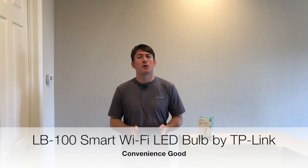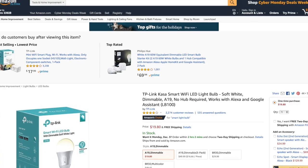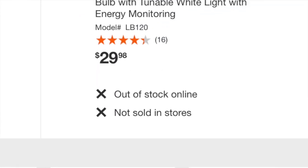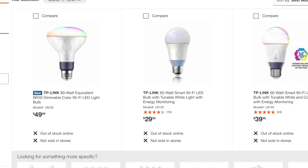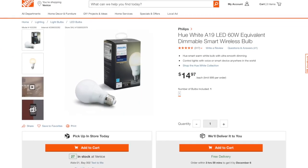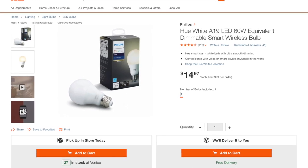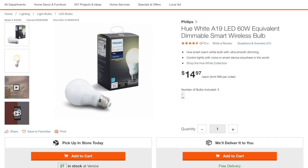Because we bought our light bulb at Amazon.com and because you cannot buy this particular light bulb at a big-box retailer, this makes it a convenience good. If you're interested in a big-box good, check out the Hue White A19 LED 60-watt equivalent dimmable smart wireless bulb from Philips, available at Home Depot for $14.97.